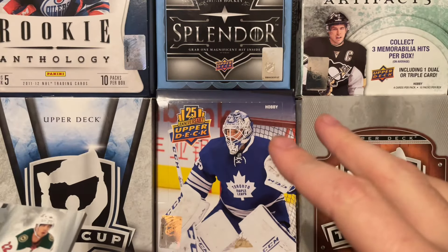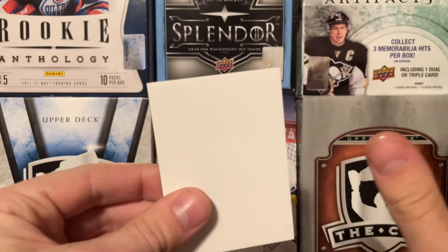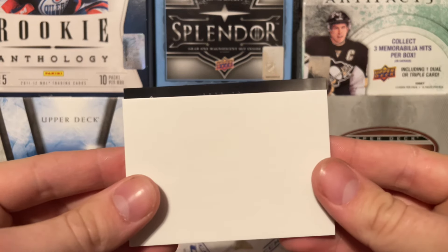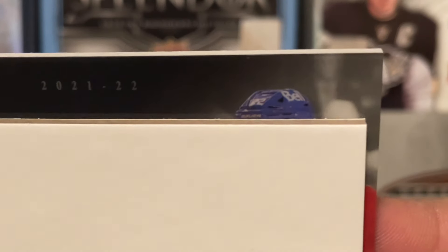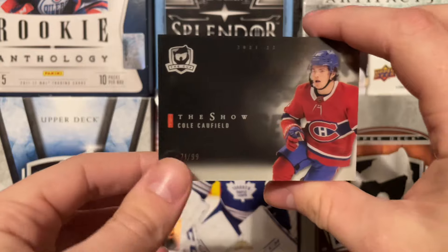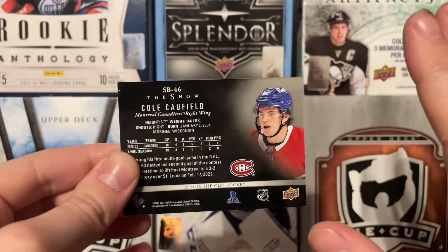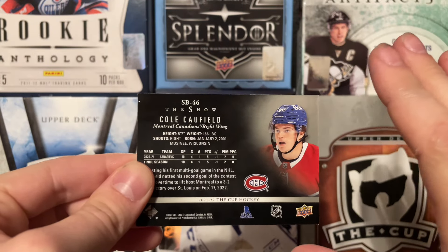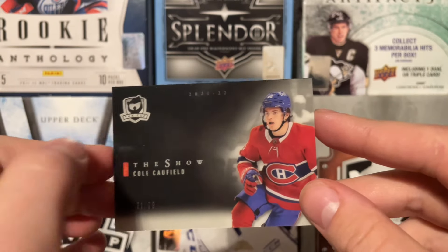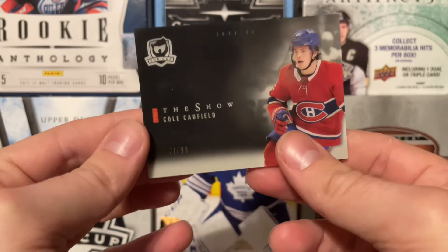What we're going to do is save the RPA for last, which I'm pretty sure is the second card, and then do this one next at the end because I believe this is just the insert — The Show — which is what I've seen recently. It does not look like The Show, unless it's some numbered parallel version. Is that Cole Caulfield? It's just a black parallel — okay. Black parallel of The Show of Cole Caulfield, 71 of 99. I love the look of these, they are super nice. It seems like a UD Black type style, which is really nice. The base I believe is numbered to 299 and there are parallels as well. So we get a black of Cole Caulfield — that's not too bad. We're probably not getting a Caulfield RPA then.